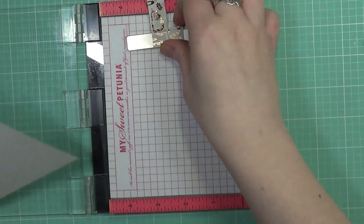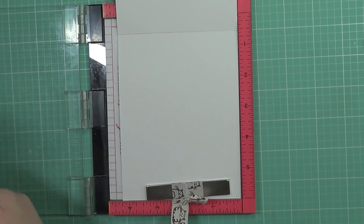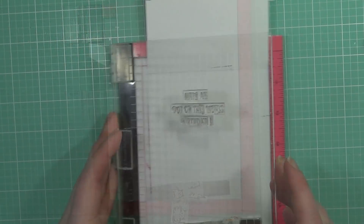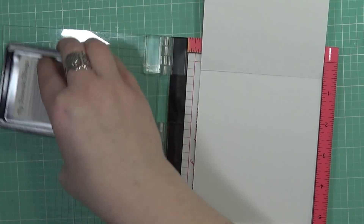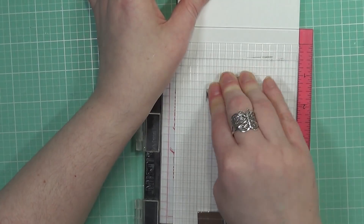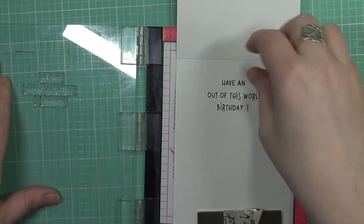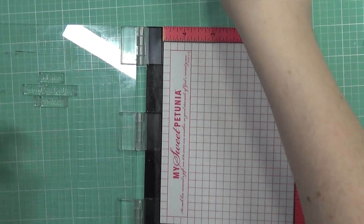Now I'm going to work on the sentiment on the inside of the card, because I want to get that out of the way before I adhere the rest of my elements. It says 'Have an outstanding birthday.' I just love this little whimsical font — it's really fun. I'm just going to stamp that out in my Extreme Black ink from MFT, and now I don't have to worry about that later.